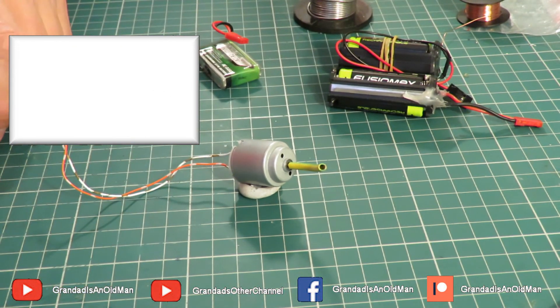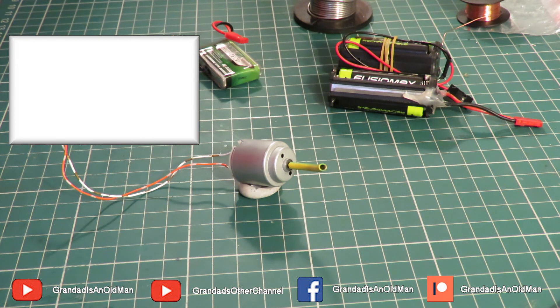So, was it an economic repair? No. Was it fun to do? Well, it was interesting, I hope.